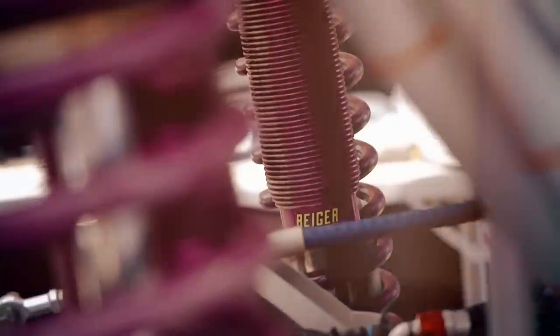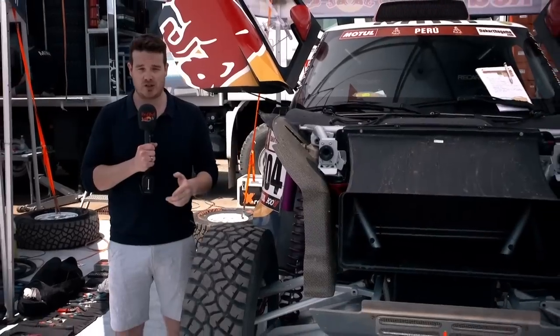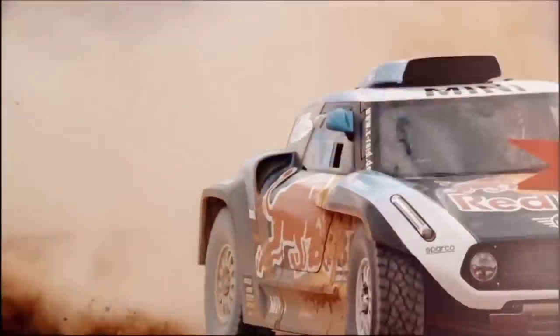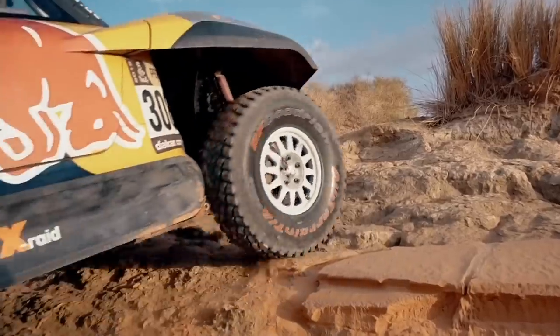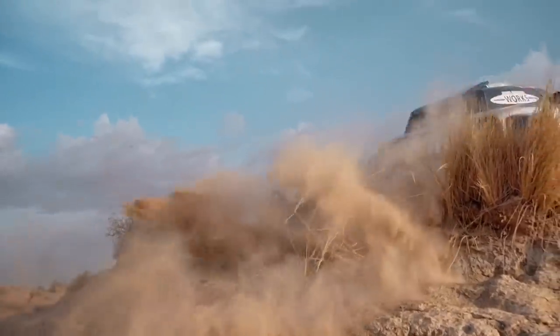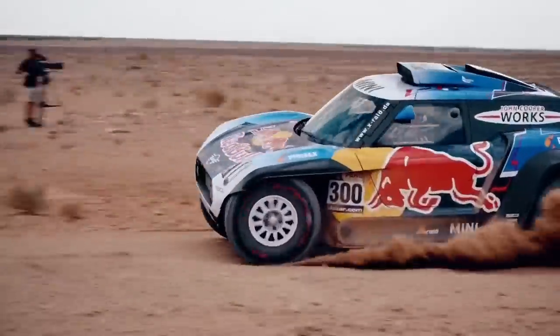Moving on to the suspension. It's the same suspension system that Mini were using last year, but Carlos Sainz has played a pivotal role in testing, developing, and helping them set it up. They reckon they've found vast improvements just in setup. Carlos, of course, was famous for all his testing and development in the World Rally Championship, and he's been critical in working on the suspension setup on the Mini.